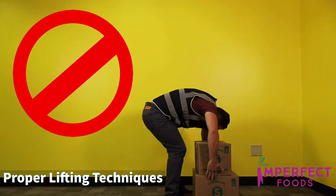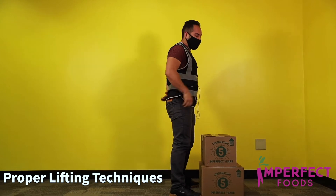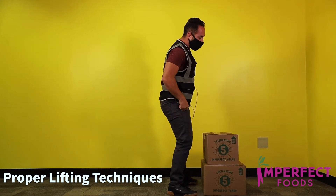When you're lifting, don't try to pick up everything at once because you can get injured in your lower back. It's okay to do one box at a time.